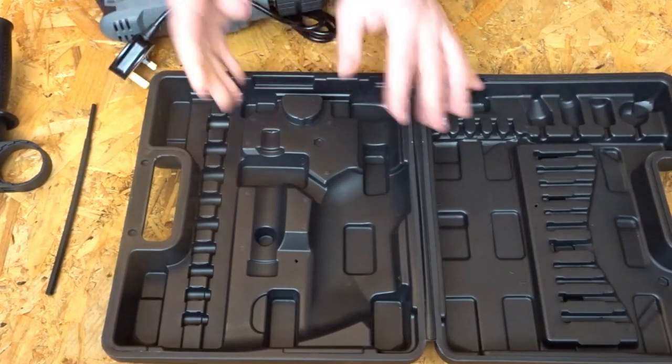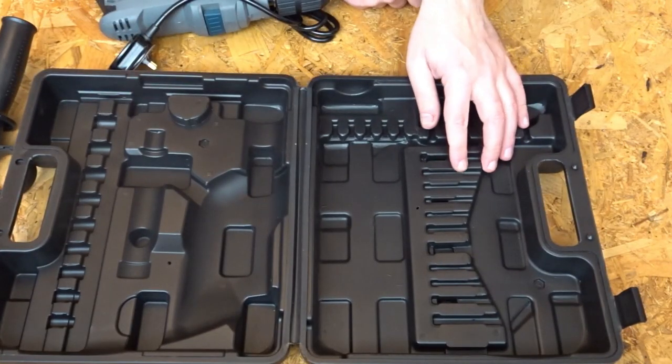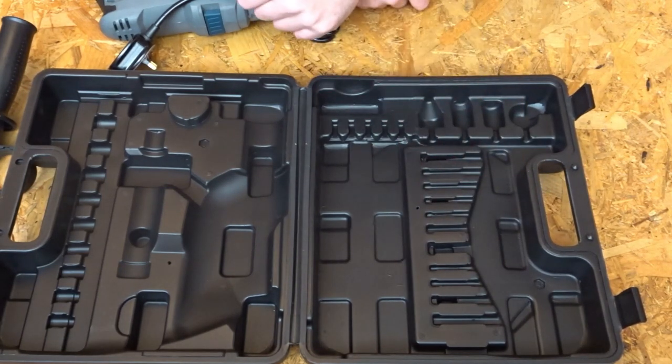The case has lots of little indentations over here — I suppose you might be able to put some small drill bits in there, so that might be useful as well.